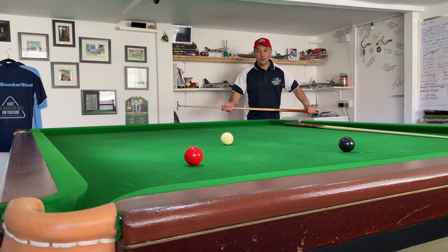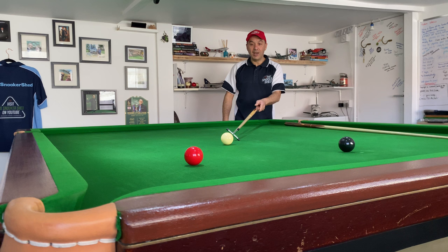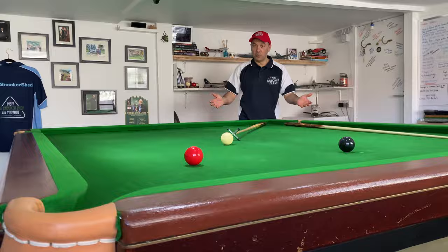So I'm looking at the shot and I'm going to line it up exactly the same as I would do with any other shot. All I'm doing is putting the rest on the line of aim — once I've got that on the line of aim, we're good to go.